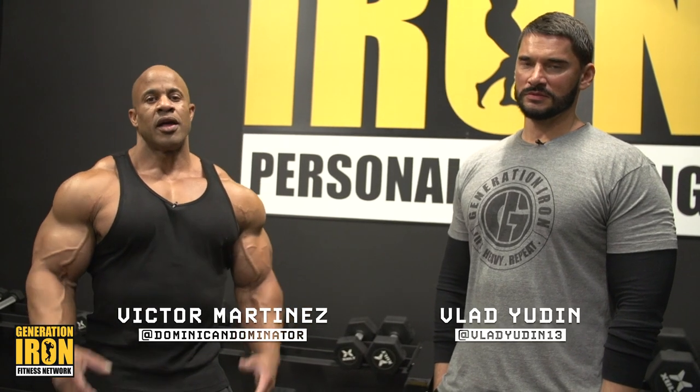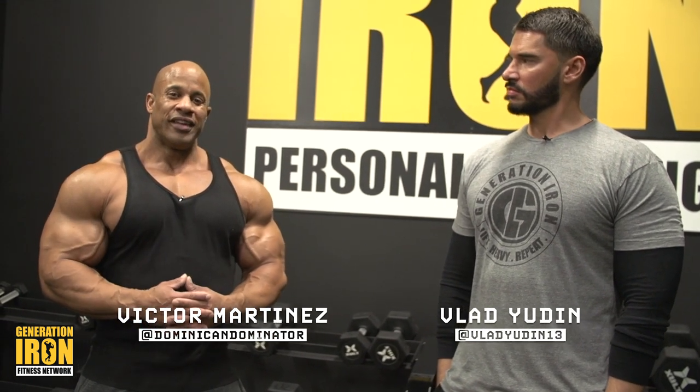Hey, what's up guys, how you doing? Victor Martinez here at Generation Iron Gym, about to give you a good and relaxing pump action chest workout along with half a shoulder workout with some bicep. Let's get ready, let's get pumped, let's get in shape.